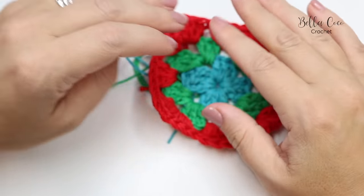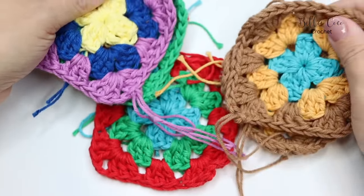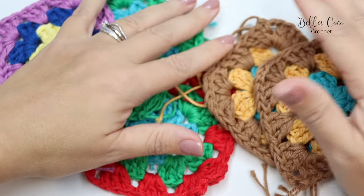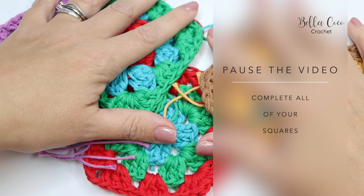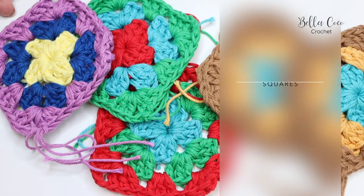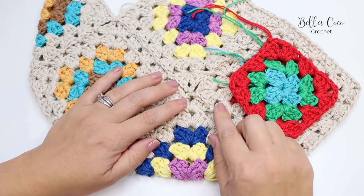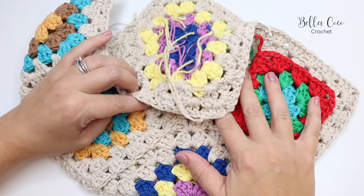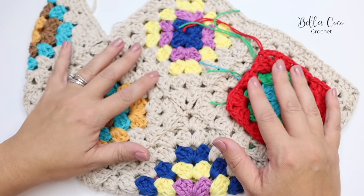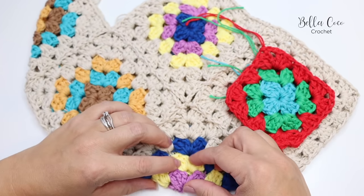Now complete all of your colors — all 13 squares — so that they are ready for the border. Go ahead and do that, then meet me back once you're ready to start joining them together. I'm going to show you how to use the join-as-you-go method to join these squares. Please refer to the pattern to see the sequence of how you're going to work them.